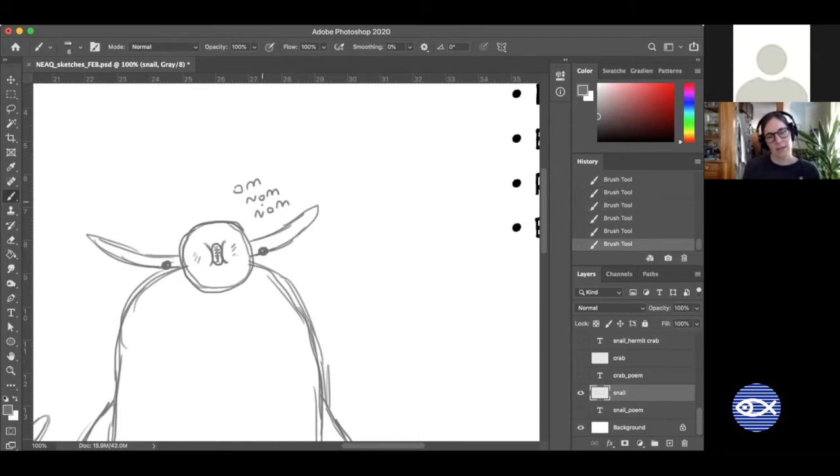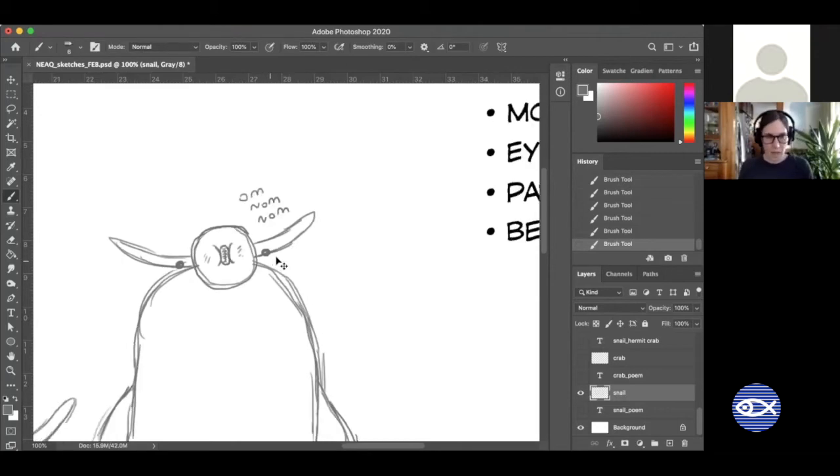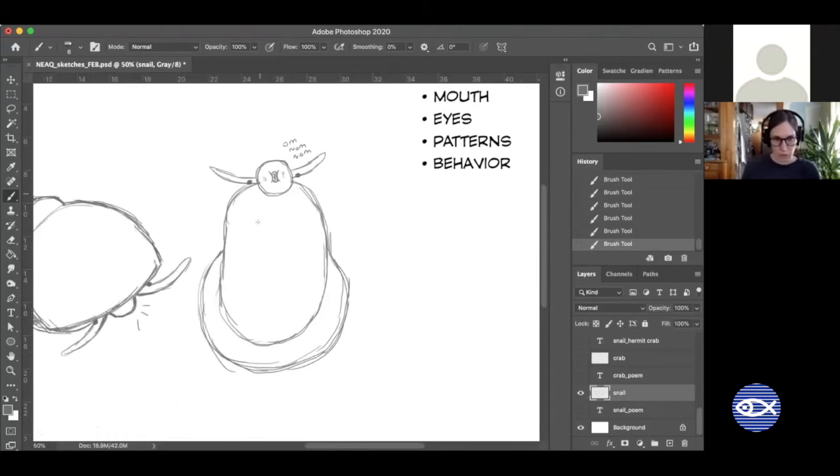I like to imagine that the periwinkle snails say 'om nom nom nom' when they're scraping up that delicious algae. In nature they'd most likely be stuck on a rock doing this. If you ever stepped on rocks at the beach, especially ones uncovered by the tide, you might notice they're very slippery and slimy — that's because they usually have algae growing on them. That algae is delicious — it's like a kale smoothie for the snails.